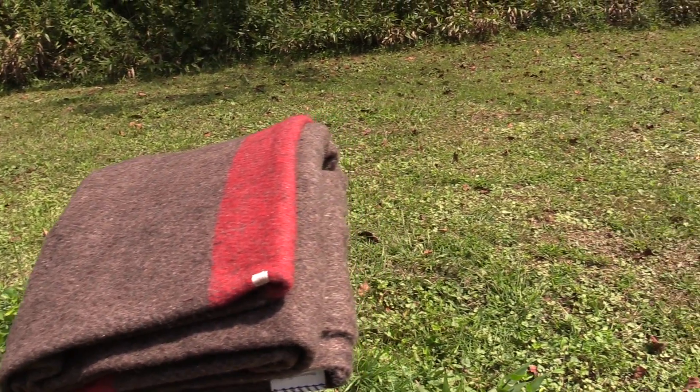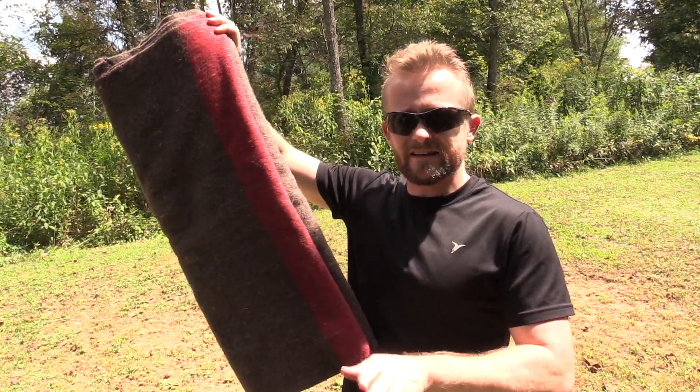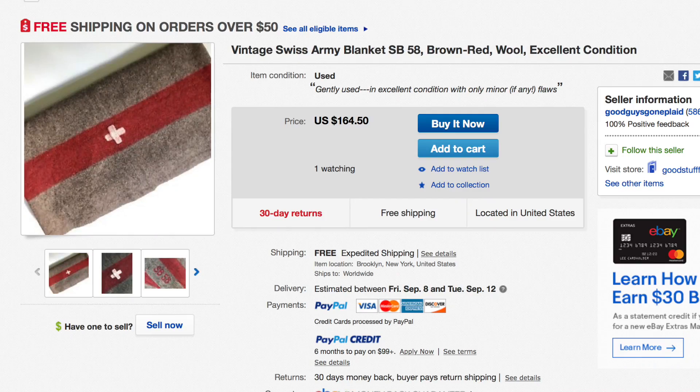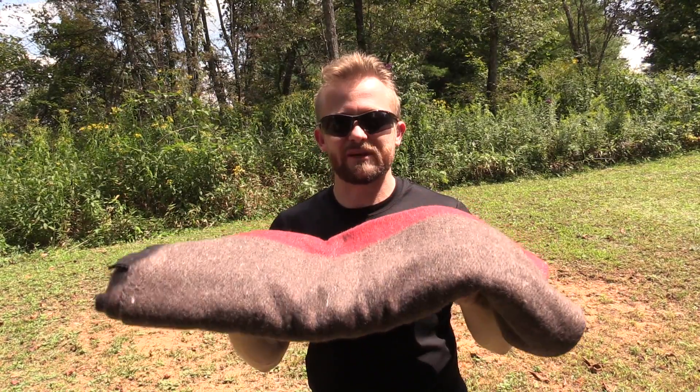Let's focus here on the blanket. This is a reproduction, and you may be wondering why. That's very simple — the original Swiss Military wool blankets are very hard to find and very expensive. You can easily pay $160 or $200 for one. Since they are so hard to find, Swiss Link went out and had their own blankets made.